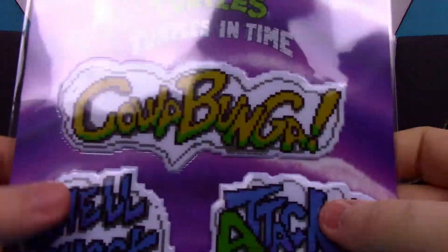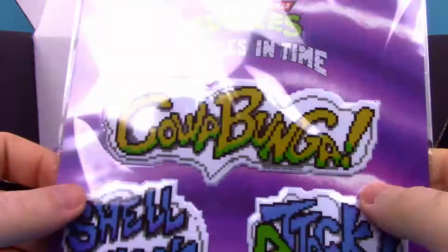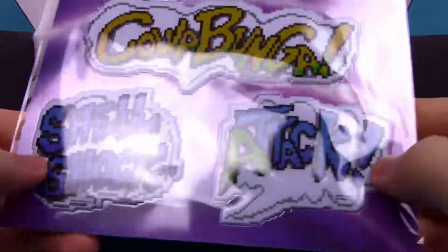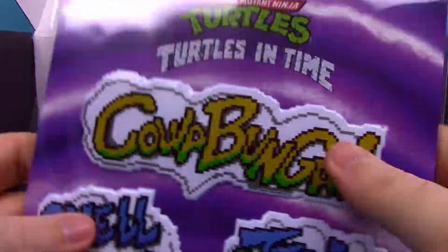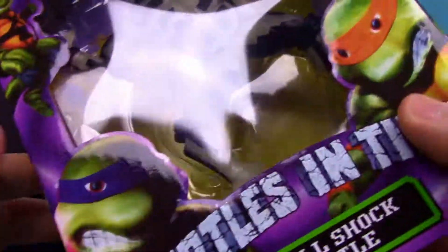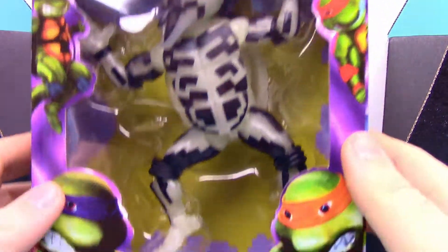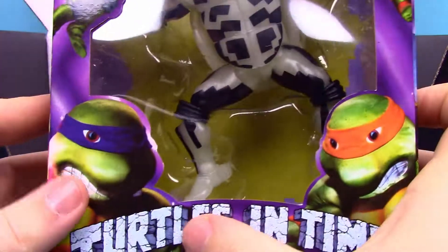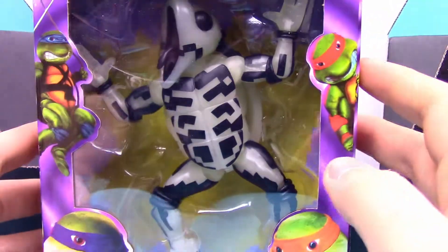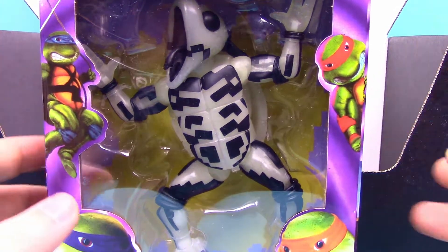One of our last items looks like big puffy stickers, which kind of fits perfectly — this was a big thing in the 90s. We got 'Cowabunga,' 'Shell Shock,' and 'Attack,' which is pretty fun. Nothing on the back, just big puffy stickers. That leaves us with our last item — the actual NECA turtle. This time we have the Shell Shock turtle as labeled on the bottom, in the Turtles in Time box, just like all the Turtles in Time figures we've already done on the channel.